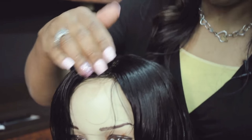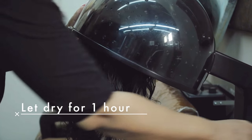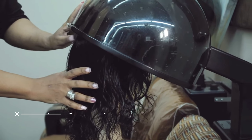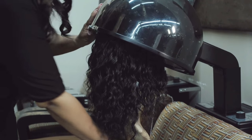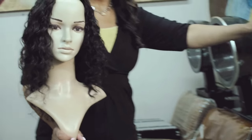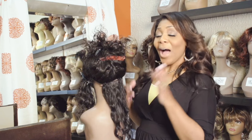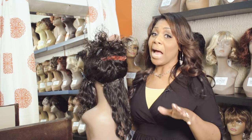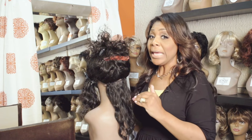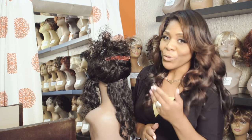I'm done. The only thing I have to do now is put her under the dryer. Now that she's dry, it's time to curl. I'm ready to show you the secrets — this is how you take curly hair to flawless straight hair.